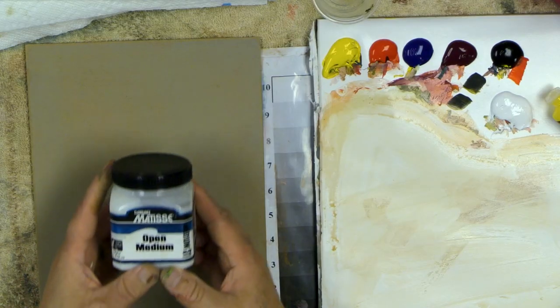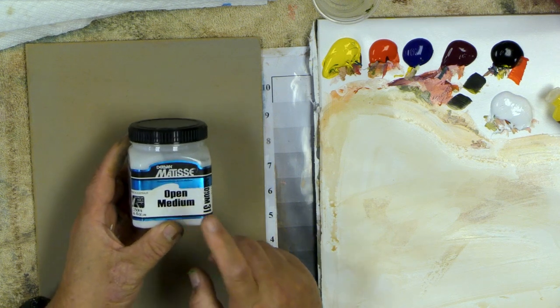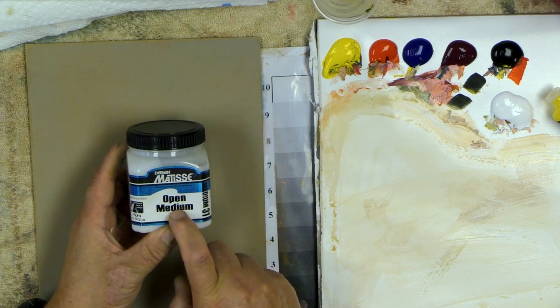Hi everyone, welcome back. I'm going to continue painting here. This time let's work with that open medium — maybe a little more transparency to the petals. We'll work the roses a little more alla prima, a little more wet on wet. This is stuff you can do with a lot of extender, or Matisse Derivan — that open medium I showed you in one of the other videos.